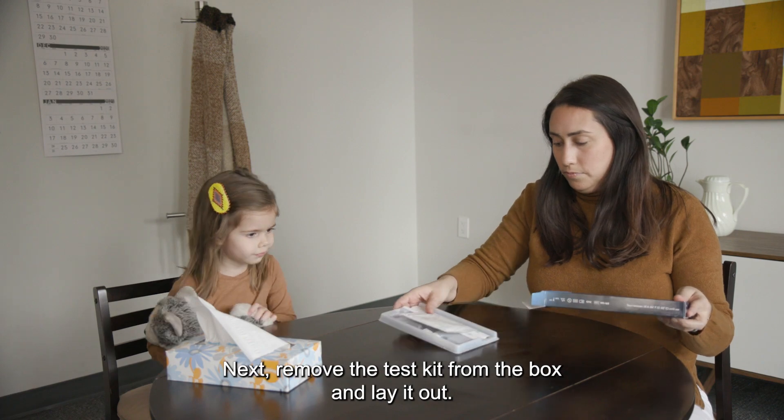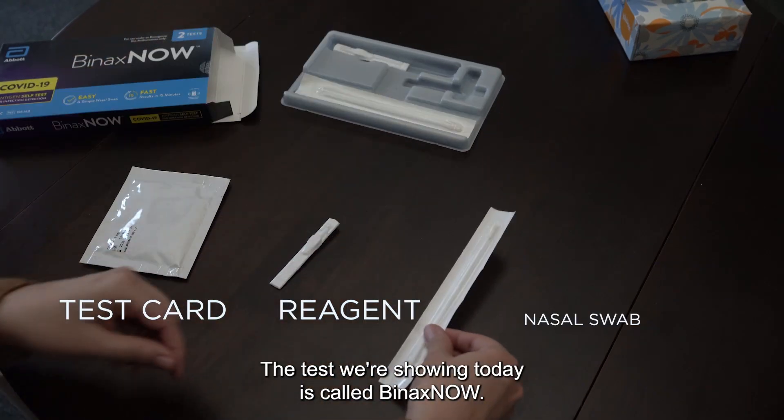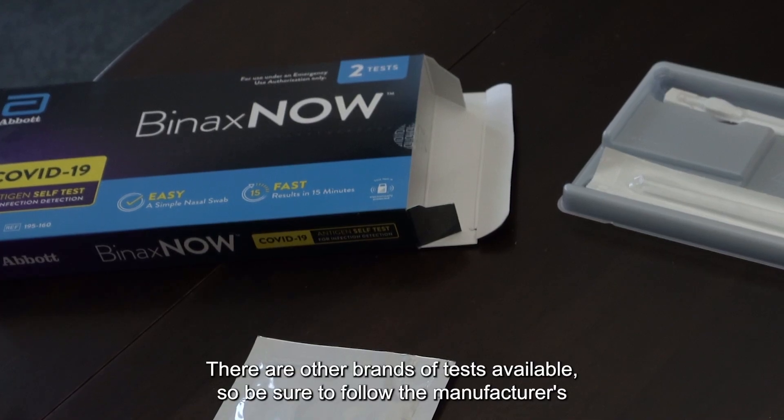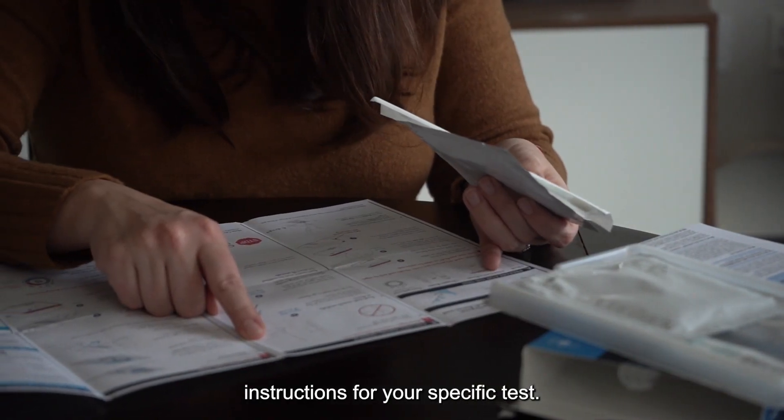Next, remove the test kit from the box and lay it out. The test we're showing today is called BinaxNOW. There are other brands of tests available, so be sure to follow the manufacturer's instructions for your specific test.